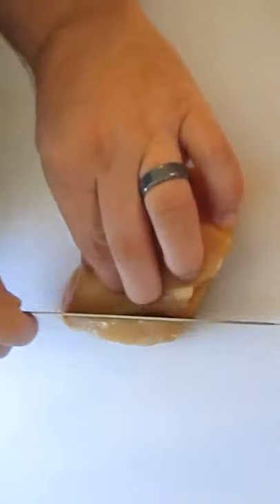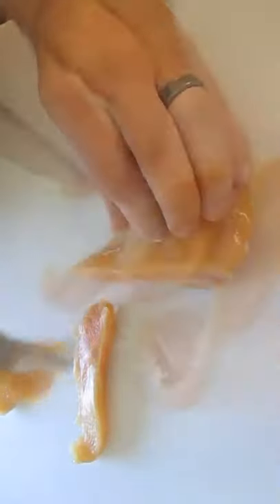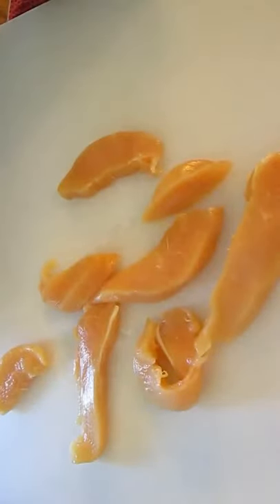Now check this out. Take one chicken breast and slice it into nice thin slices, just like this.